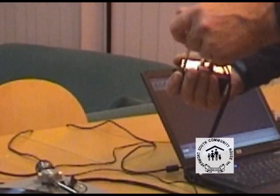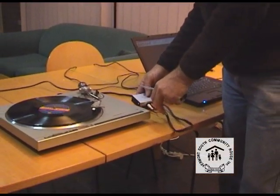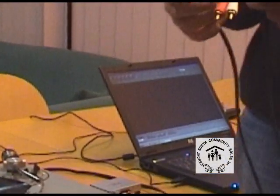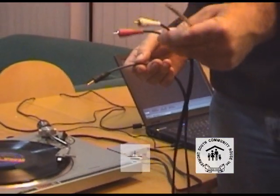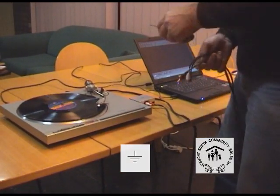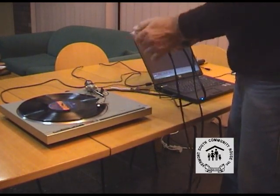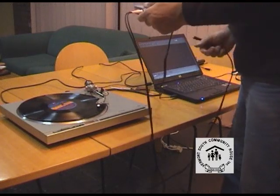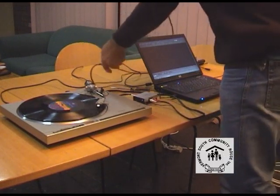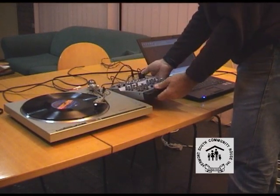If you've ever connected a system up and you get a lot of hum coming through, that's because the turntable's not bonded to the next device along the line. If you look on the back of your turntable, you may have a little earth symbol. Now we need to get from the preamp into the computer. So we've got an RCA to 3.5mm stereo plug that goes into the other side. This little preamp runs on a 9V battery, and also runs on a 9V power supply if you need to use it off AC.